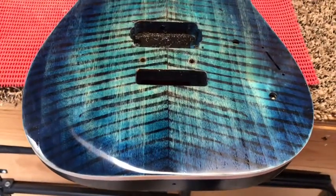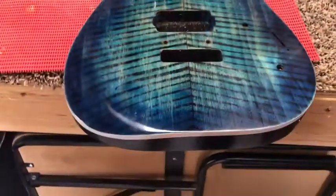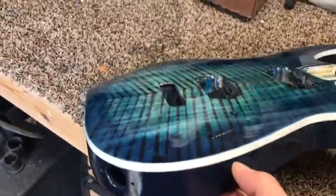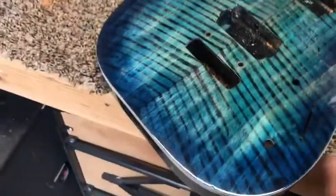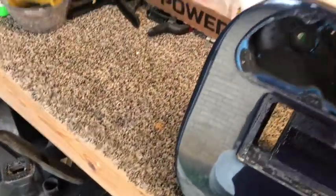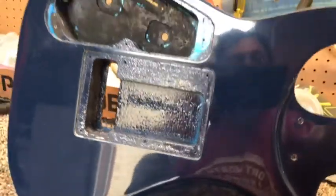You can definitely tell which side is buffed. I'm not done with it yet — I didn't use a swirl remover, this is just a cleaner basically. All buffed out now — super shiny, smooth, slick as a baby's butt. It's like a mirror. I can see outside looking in on the back of my guitar. I can see myself reflected on the back — that's how shiny it is.